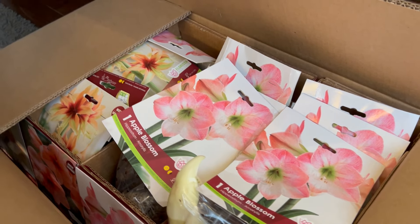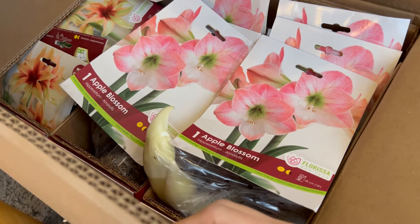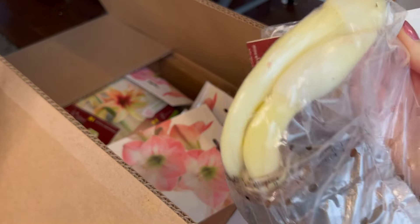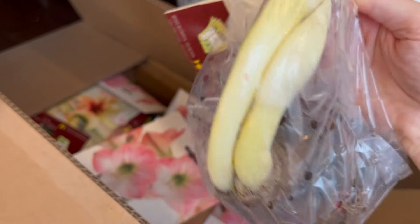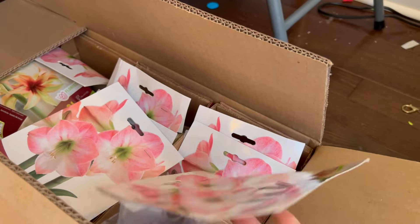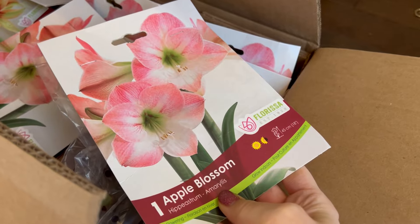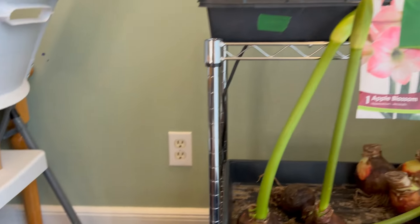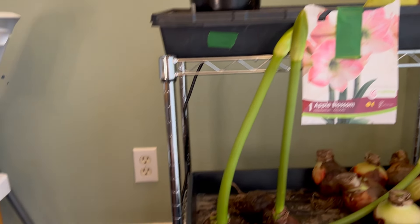There is an awful lot of amaryllis — look at these poor things. They started to grow in their bag. That is two flower spikes, and this variety is apple blossom. These are the biggest bulbs I have seen. I thought I sold all but those two — clearly I was wrong.